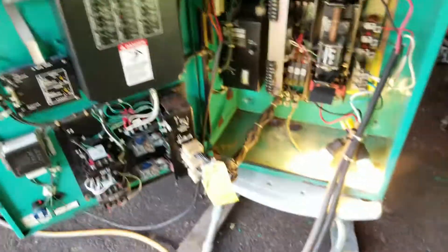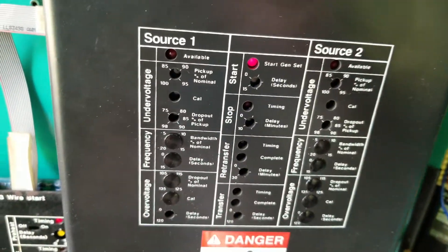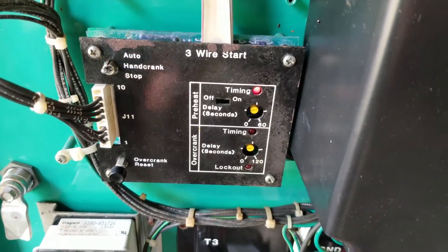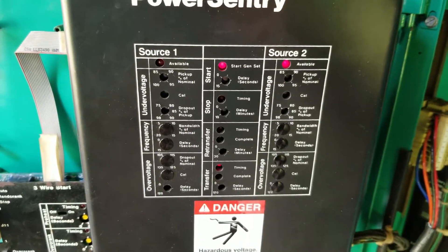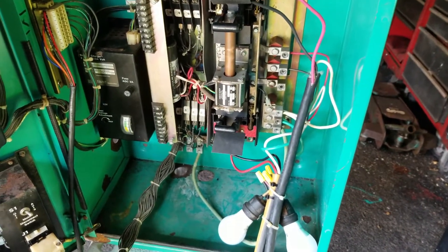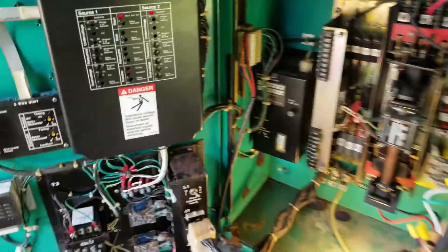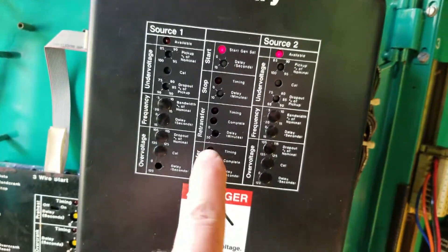Okay, the line is being killed to simulate a power failure. As you can see right now, the preheat timing is on. Once that expires — I set it pretty low — the timing light will come on, the generator is going to wake up, which it just did. There's going to be a delay as source two becomes available, to allow the generator to stabilize. There we go — that just kicked on and the transfer is complete, as you can see right here.